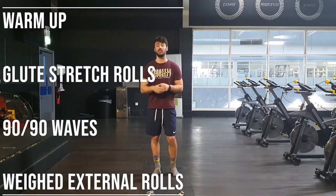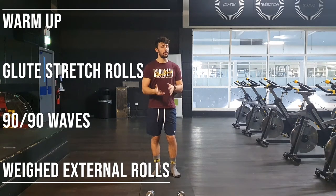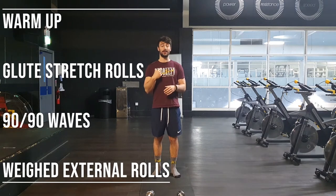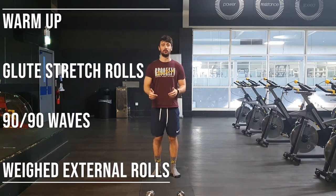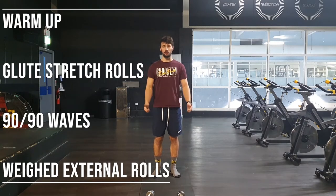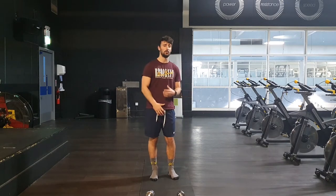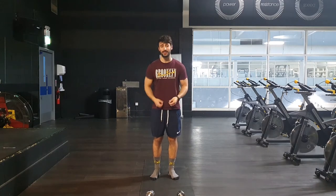Our warm-up consists of laying down and going into a side-to-side glute stretch. From there, we go into a seated 90-90 position and we are again stretching out the glute and our external rotation of our hip. Then we're standing up, taking hold of dumbbells and going into some external rotation of the shoulders. Because this is a full body workout, we want to make sure that our hips and our shoulders are moving correctly and safely.